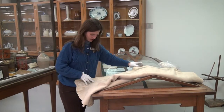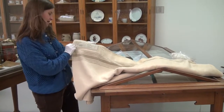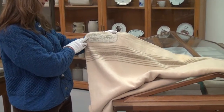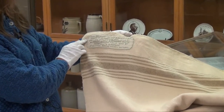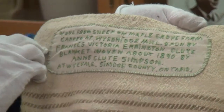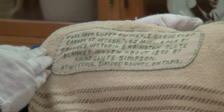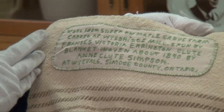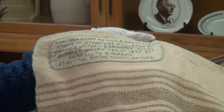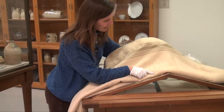This is a blanket from our collection that used both undyed and dyed wools. According to the label here, it was made in Wye Vale. The wool itself was carded at the mill in Wye Bridge, and it was woven by Frances Victoria Arrington Clute in about 1890. It was woven on a rather smallish loom — you can see it was woven in two pieces, with a central seam where the two pieces were stitched together to create one wider blanket.